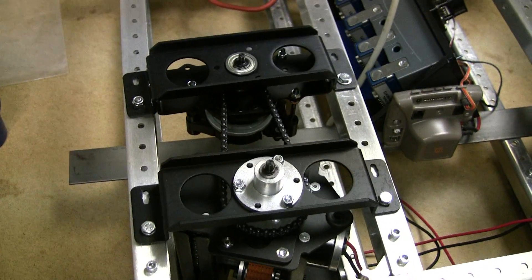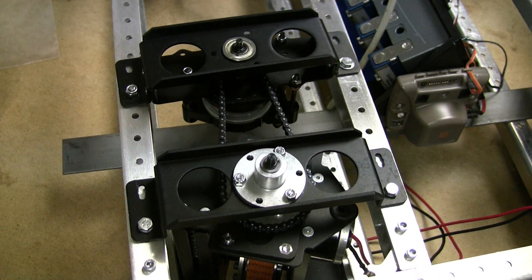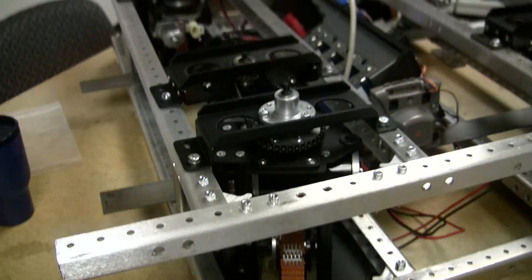How did we get this built so fast? How long has this been going? Magna was working on it yesterday. Looks good.